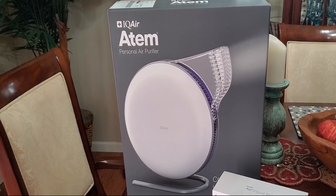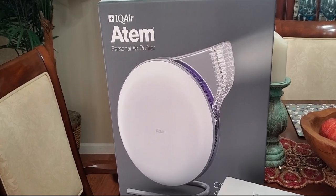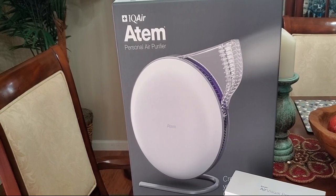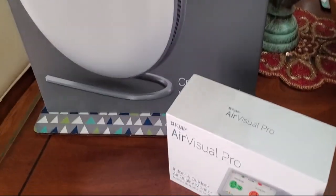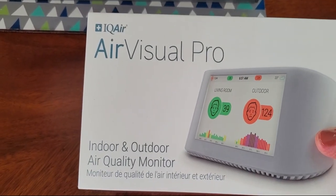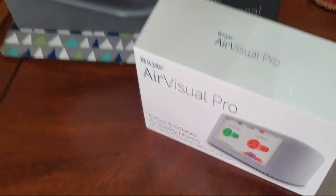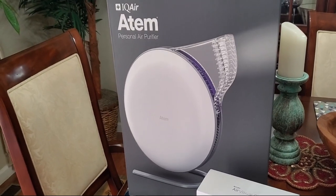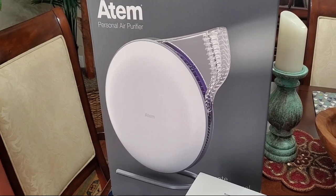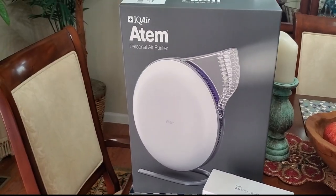Hi folks, Carol Ann here from SassyTownHouseLiving.com. Today I'm so excited because I'm going to be unboxing the IQ Air Atom Personal Air Purifier and also the Visual Air Pro, which is an indoor and outdoor air quality monitor. These products ranked extremely high and were the winner of the 2019 Global Innovations Award.